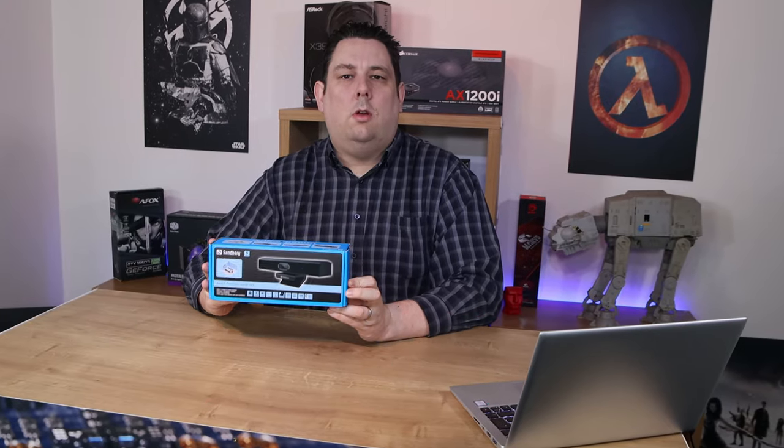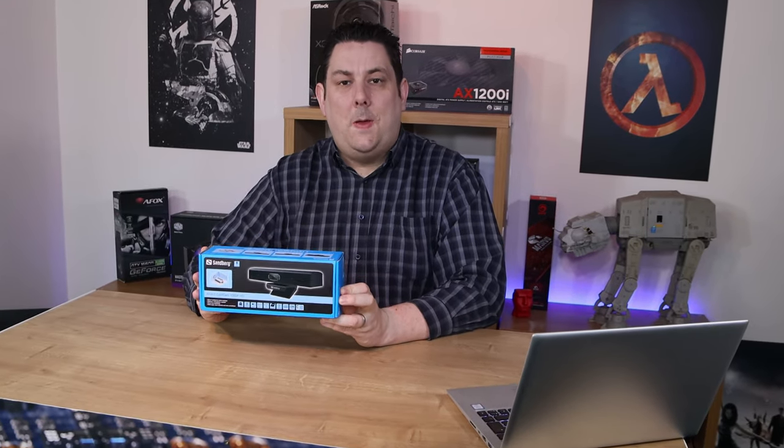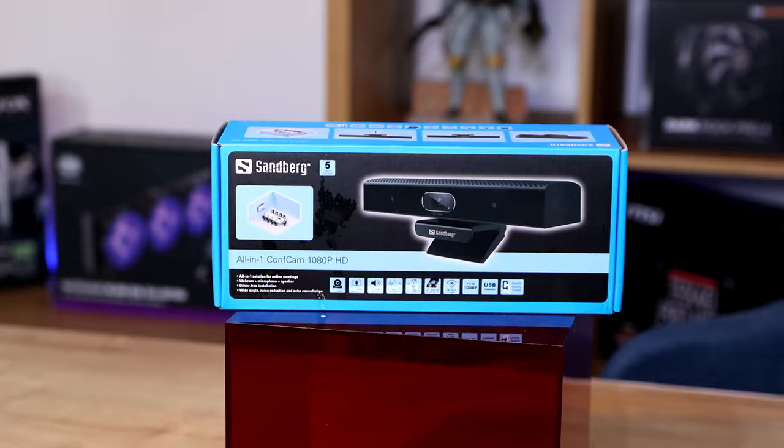Hi everyone, Phil from Tech4Techs here. Today we're going to be looking at this from Sandberg — it's an all-in-one ConfCam 1080p HD, basically a webcam.